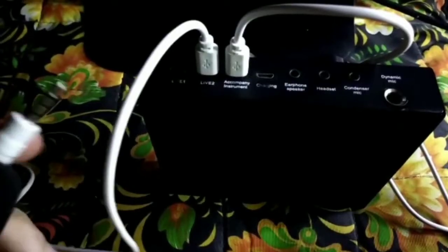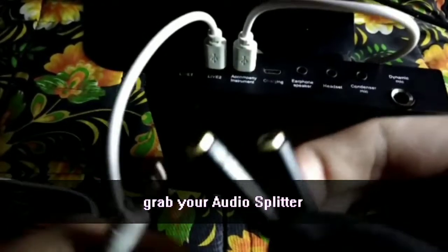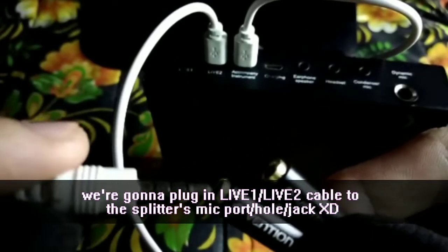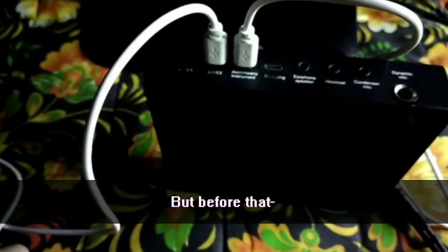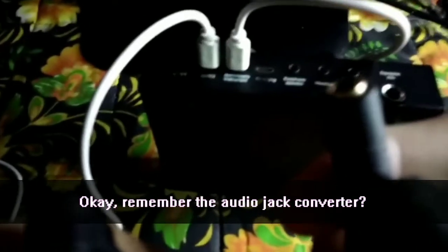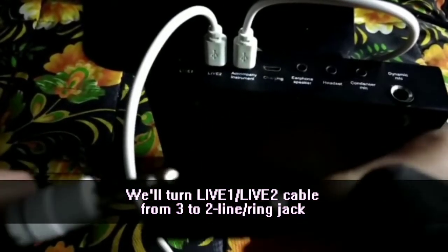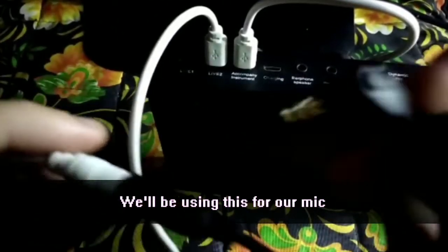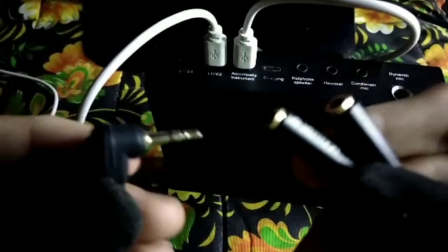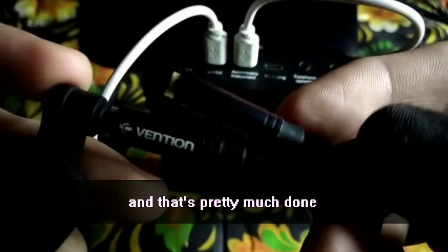For the next step, grab the cable from Live 2 (or Live 1 that you plugged in), then grab your audio splitter. We're going to plug the Live 2 cable into the mic port of the audio splitter. But before that, you need to use the audio converter to convert the Live 2 cable from a 3-line 3.5mm jack to 2 lines — that's what we'll use for the mic. If you don't do this, there's a chance the mic won't work.